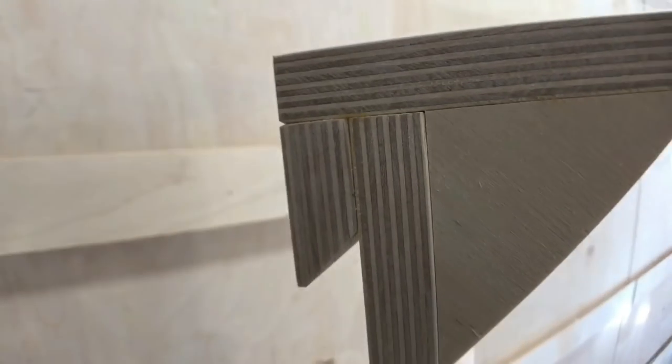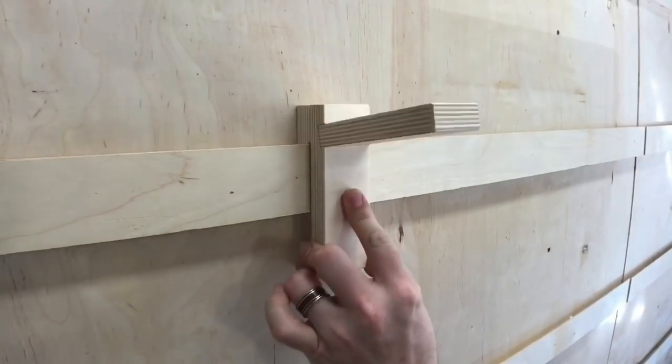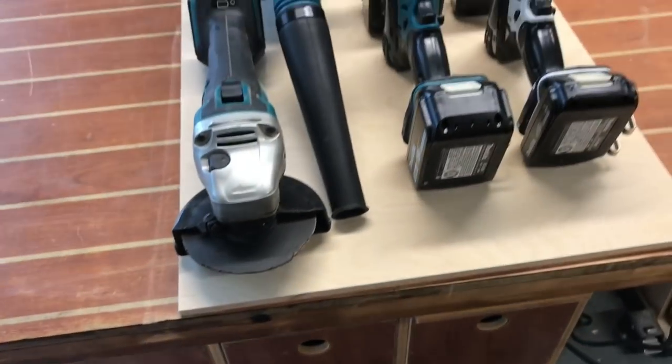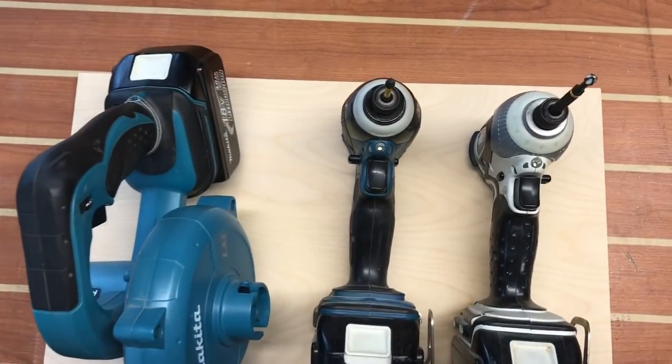Just a refresher on what exactly a French cleat is. It's two adjacent 45-degree angle pieces mounted to a variety of things used for storage on a vertical surface. You're only limited by your imagination on what you could come up with to hang almost virtually anything. And in this episode, cordless tools.